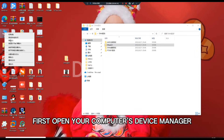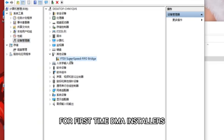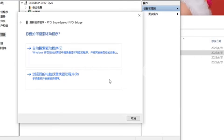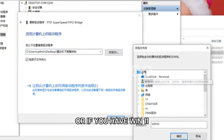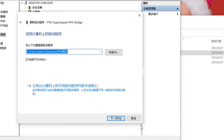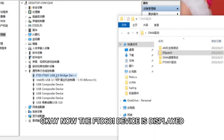First, open your computer's Device Manager. For first-time DMA installers, you will see a FiFO device — right-click on it and choose to update the driver from your computer. Select the Win10 system folder in the folder we sent you. If you have Win11, select Win10 as well. The FTD601 device should now be displayed.